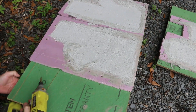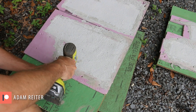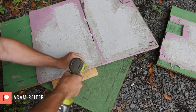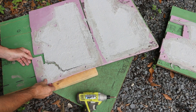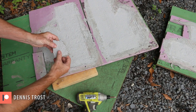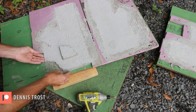I'm going to start by unscrewing the foam. Oh, well that wasn't what I wanted to happen. It's pretty brittle. It doesn't bode well for the rest of this form coming off without cracking.